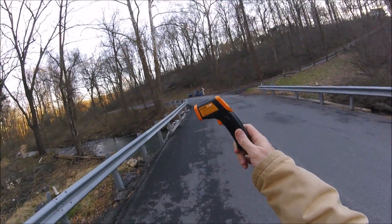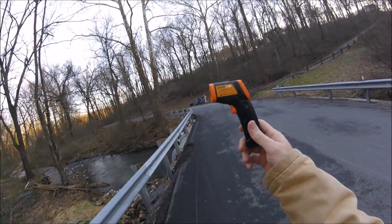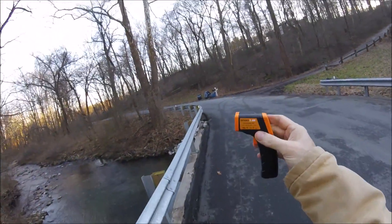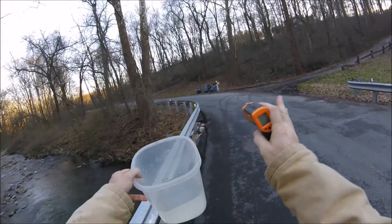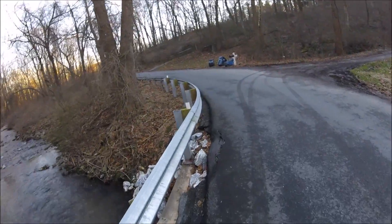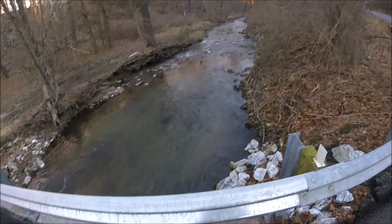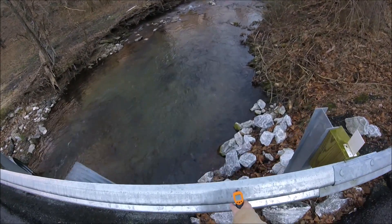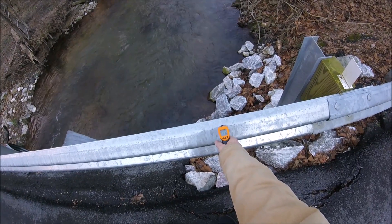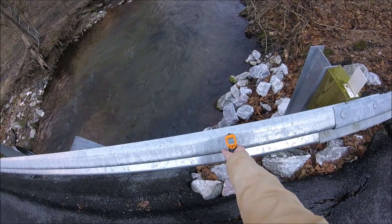Now the way these thermometers work is, the further away you get from the sensor, it doesn't become less accurate, but it gets a wider and wider area that it's checking the temperature of, and then it averages out the temperature across that whole area. So if you want to get a really good average, you put it right up against it. You can see that it's about 38 degrees out here today.